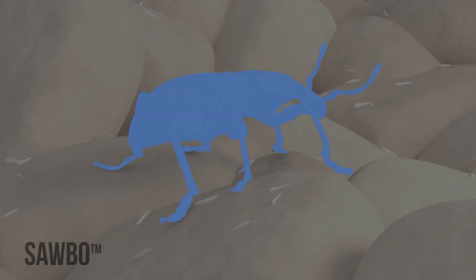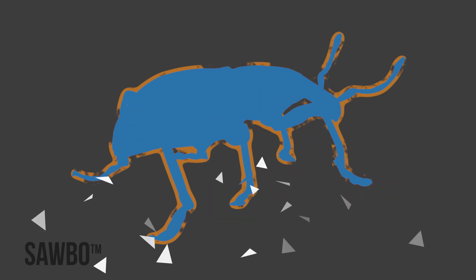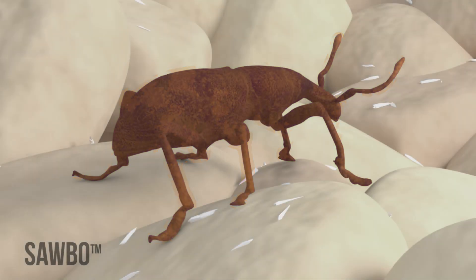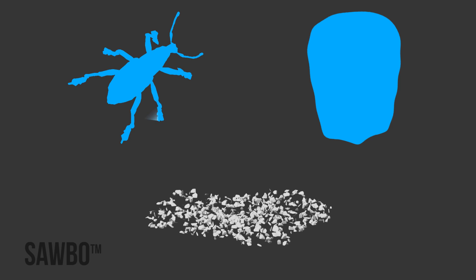Insects have a waxy outer layer that keeps water inside their bodies. DE scratches this waxy outer layer, making the insects lose water from their body, which kills them. DE also absorbs water, helping to dry the insects and making your grain dryer.